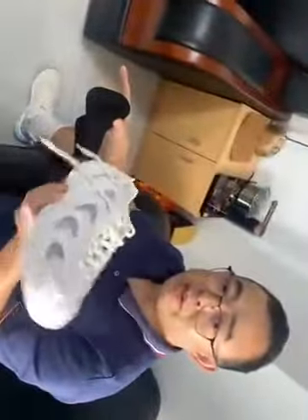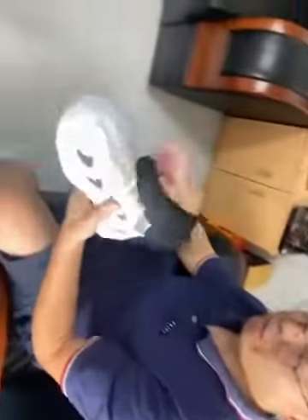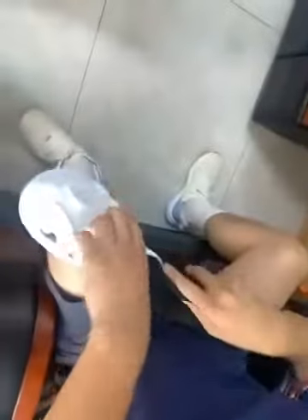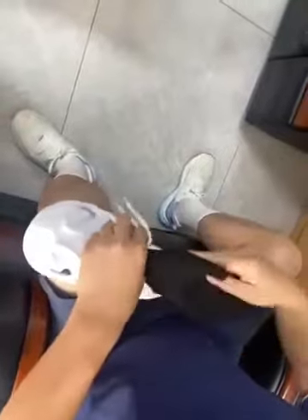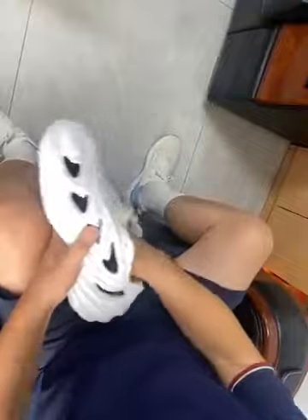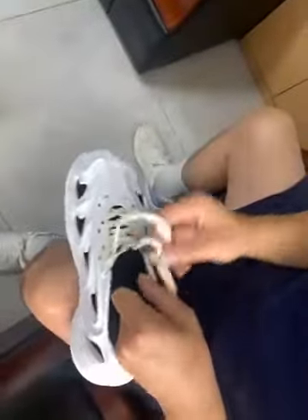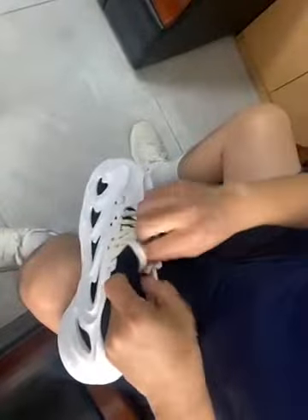That gives you an advantage in your marketing. Also, you put the socket inside — it's very easy to put inside and outside. And the shoelace comes in different colors. This is a sample only.